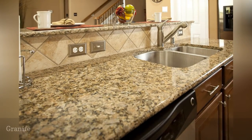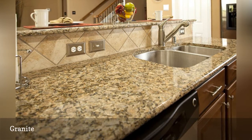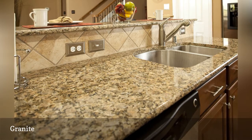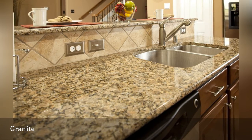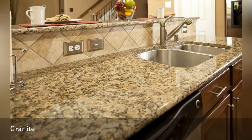Granite slabs come in such a wide variety of colors and formations that it is one of the most desirable stone countertops. Each slab is truly one-of-a-kind. Granite is naturally antibacterial and with the proper sealant, offers an easy-to-care-for finish.